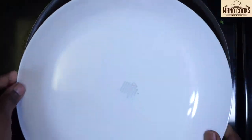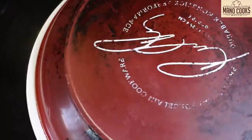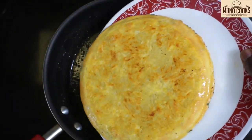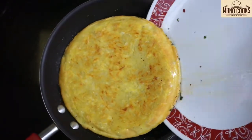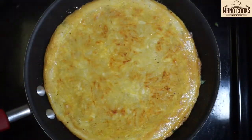Take a plate to cover the top of the pan and slowly flip the omelette onto the plate. As you can see, the potato base has cooked beautifully. Now slowly slide the omelette back into the pan, cover, and cook for another three to four minutes so the other side also gets cooked well.